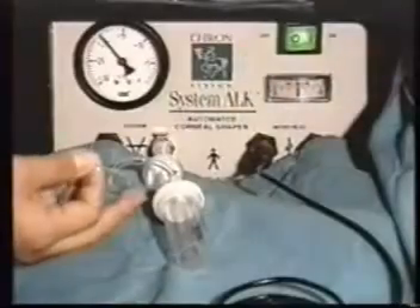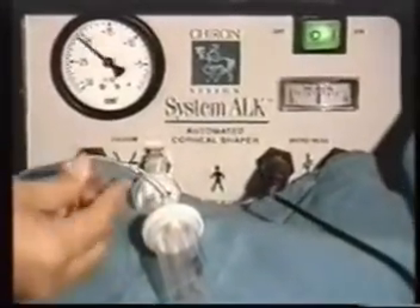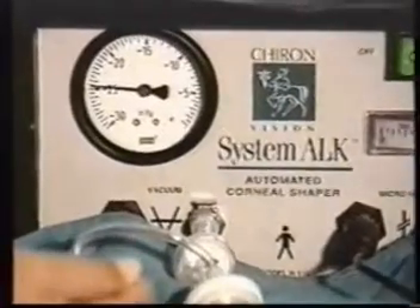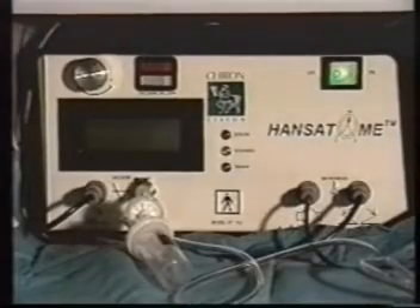Check the vacuum calibration, which in the ALK must reach the level of 24 inches of mercury. In the Hansatome, we have the advantage of checking the preset pressure level on the liquid crystal screen, as well as hearing a beep and visualizing the green light of the ready signal.